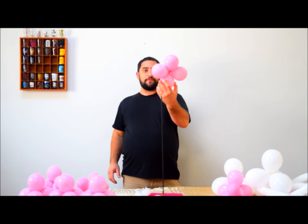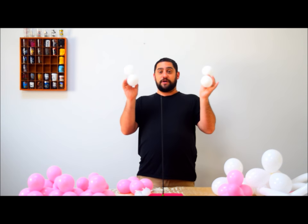Alright, let's get started. First we're going to show you the chain links before we get to the pedestal part. Go ahead and make a quad of 5-inch pink balloons, blown up to about 3 inches. The way you make a quad is by taking two duplets — tie two balloons together, tie the other two together. Then you marry the two duplets together and you make a quad.